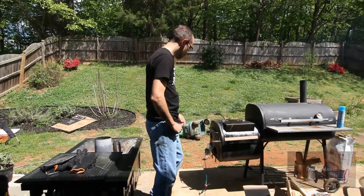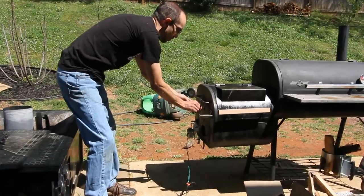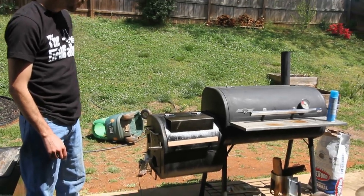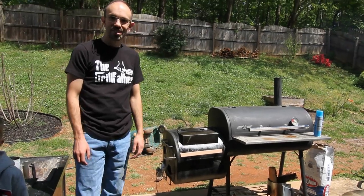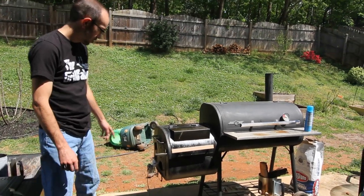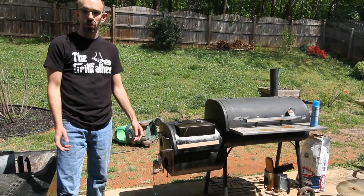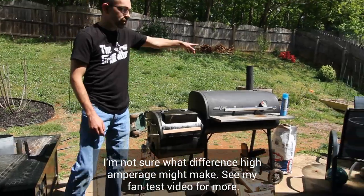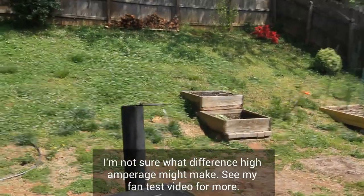This is a draft fan that I made, going into my offset smoker — the Barbie Chef. This is a muffin fan from a pellet smoker, actually one from Smoke Daddy, their high amperage fan. It's working really well. If you look at the smoke over there, you can see how clear it is right now.